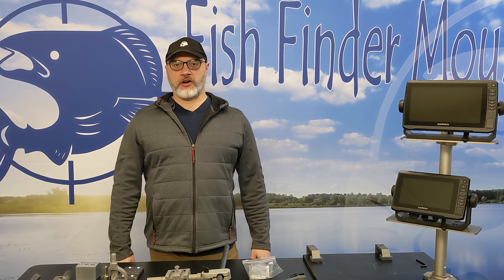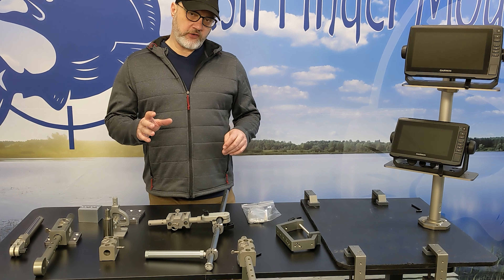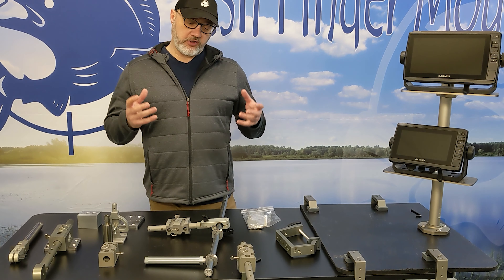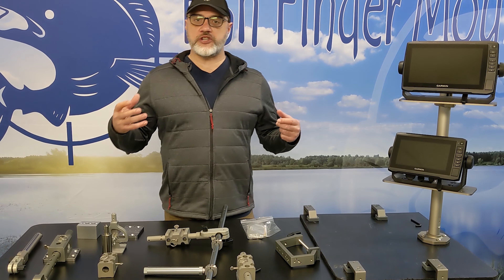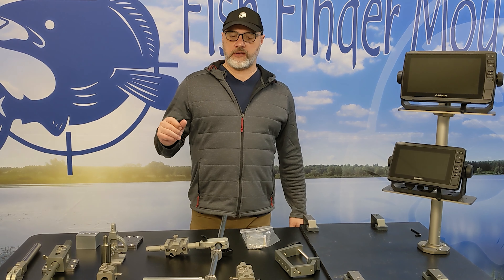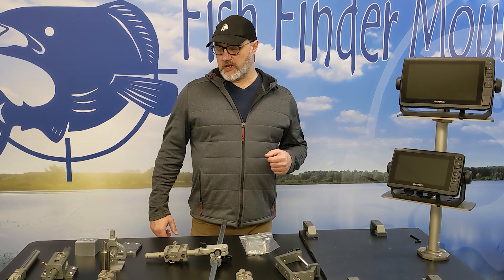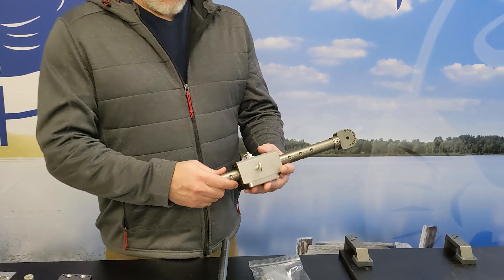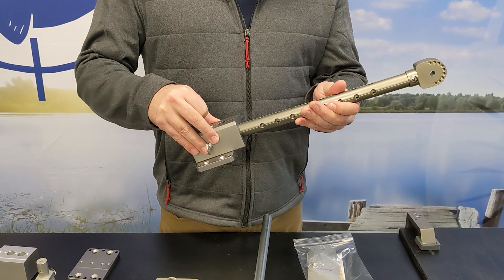Hey everyone, this is Wade from fishfindermounts.com. We have our precision transducer mounting product here, and we've actually tested it now — I used a glass scope and it is phenomenal. It's really taking over our Gen 2 pull-and-beam live sonar mounting product. We have a Gen 2 and a Gen 3, and any of you familiar with our products will know this is our Gen 3 right now.